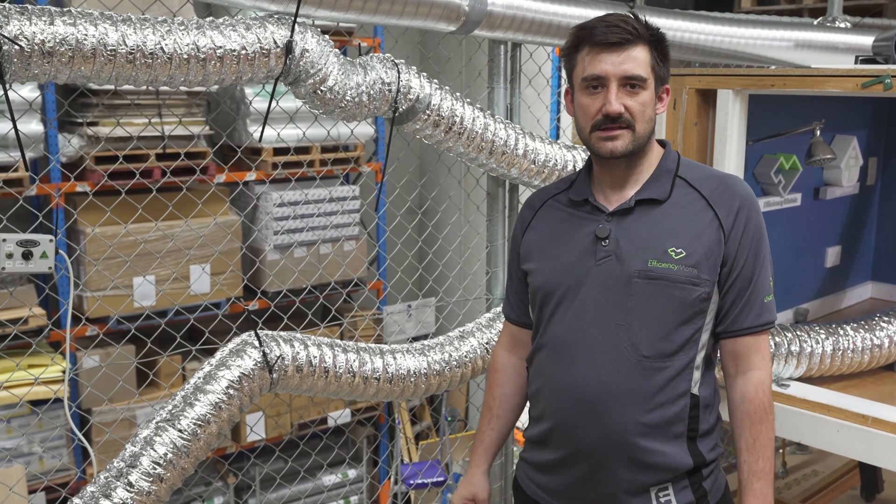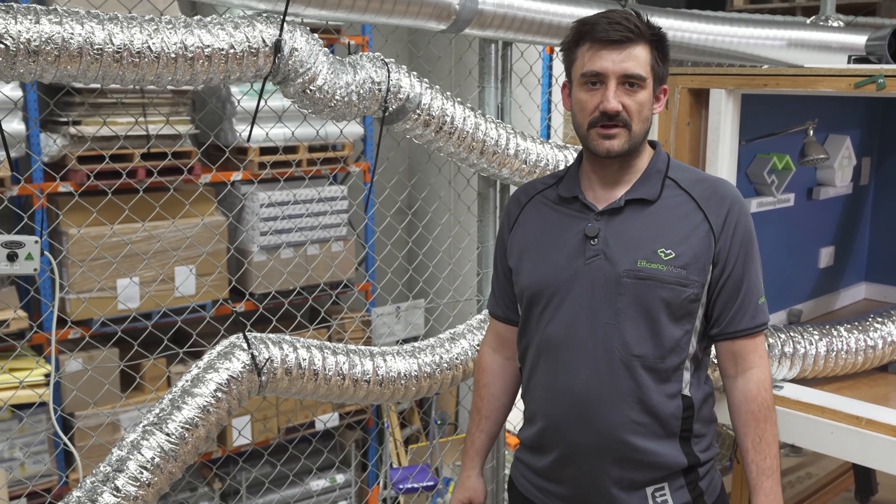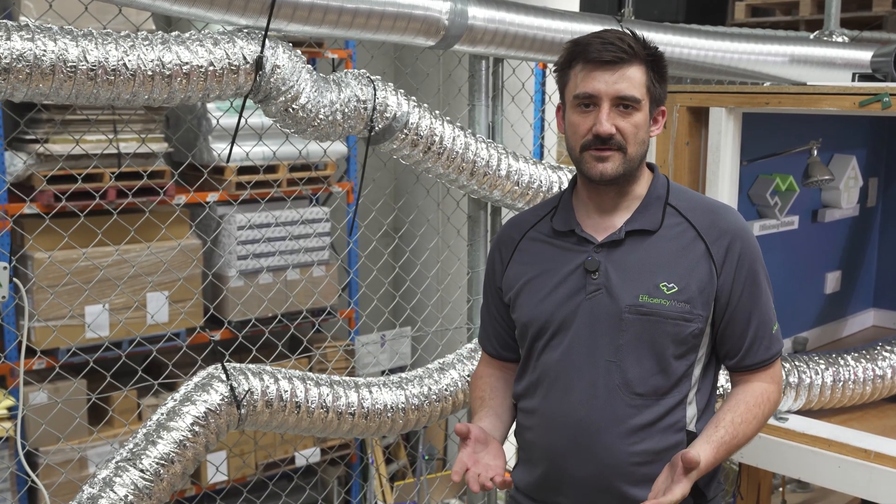We're here today to demonstrate some of the common pitfalls that we come across for your exhaust ducting. I'm going to show you what they are, how impactful they are, and how to avoid them.